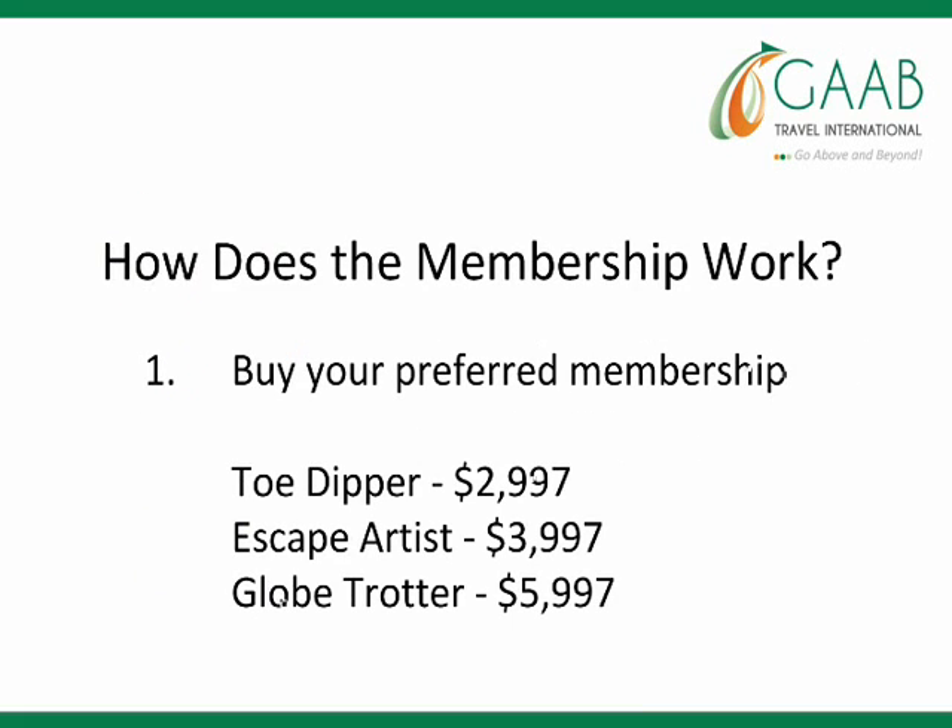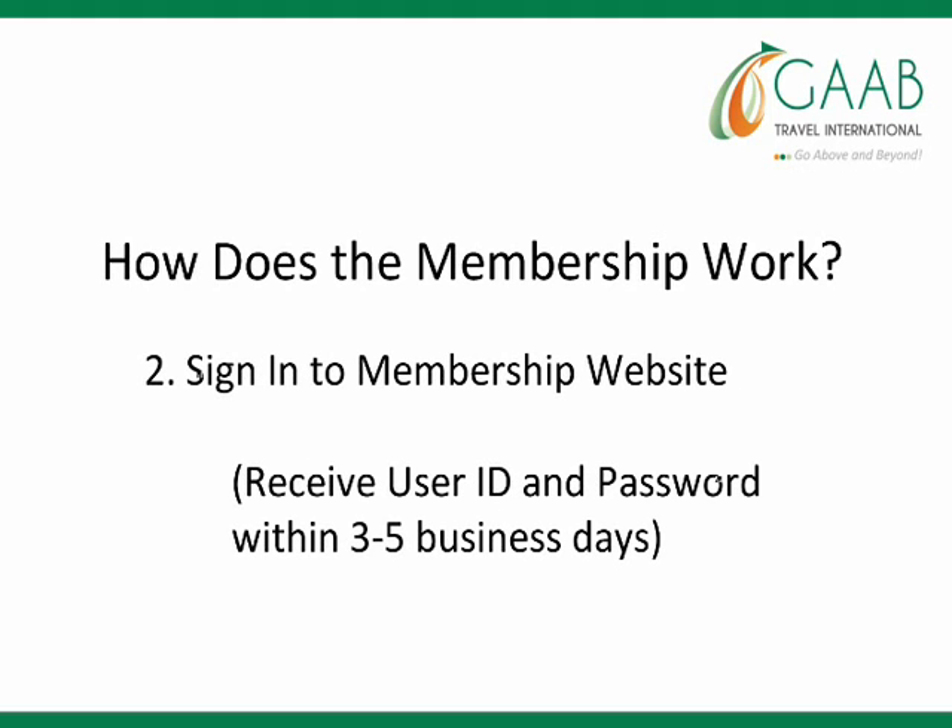The first step is you buy your preferred membership — either the Toe Dipper, the Escape Artist, or the Globetrotter membership — depending on how many vacation weeks you need. The second step is to sign in to the membership website.